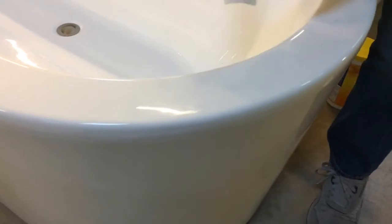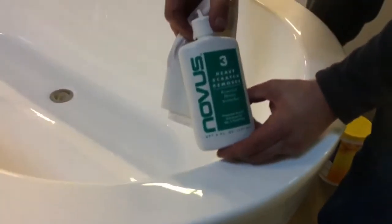All right, so that's it. I've got a microfiber cloth, a heavy duty scratch remover available at a lot of plastics distributors, and some elbow grease. And you can see how we can buff out — this one will require a little bit more work, but we can really buff out a lot of stuff. Now, if that wouldn't have worked, I'm going to show you what we would do next.